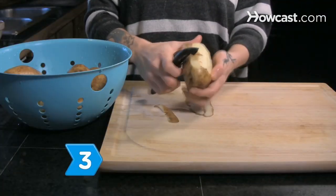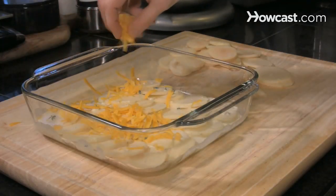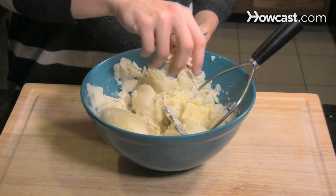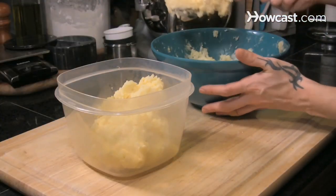Step 3: Peel and slice large russet potatoes. Bake with milk and cheddar cheese for some au gratin spuds, or boil and mash them with butter and gruyere cheese for a clever twist on boring mashed potatoes. Make them the day before the meal for quick preparation when your company arrives.